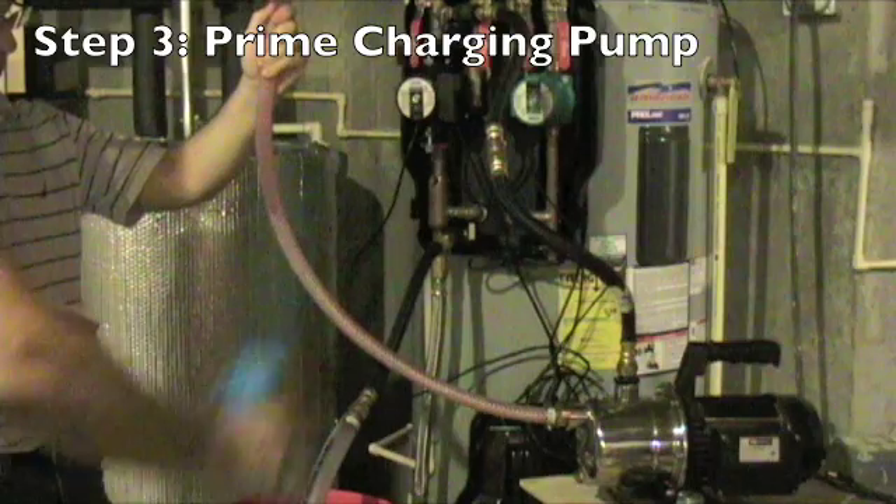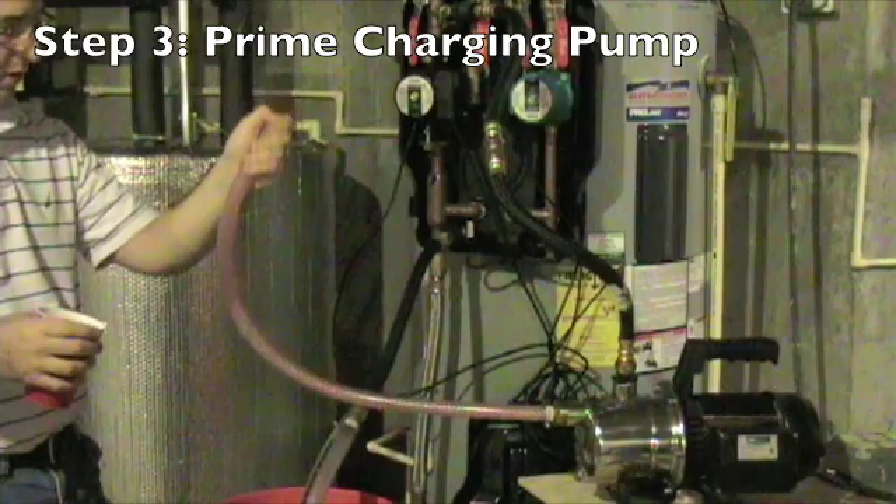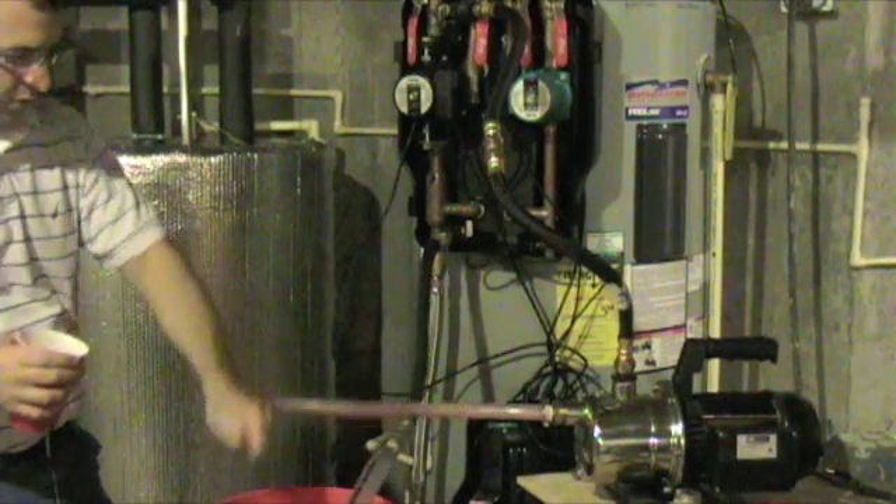The first step in charging the system is actually priming the pump. You fill the hose going to the transfer pump with fluid, and then you're ready to go.